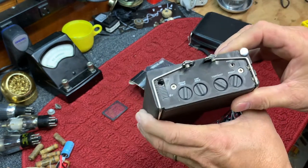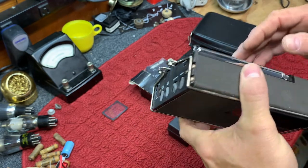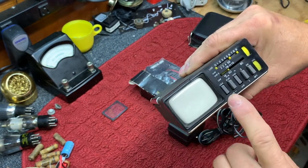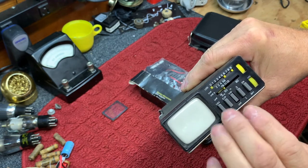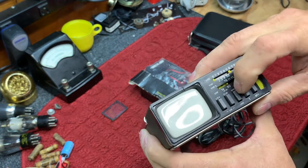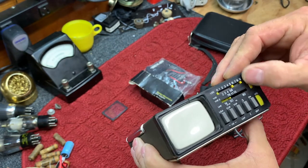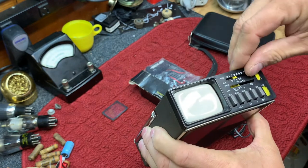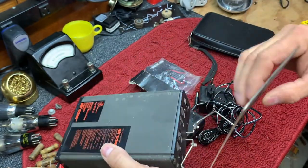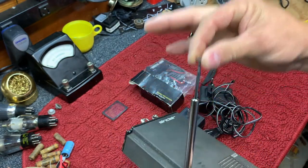I've got at least two of these that are not cracked. The Microvision is an international set — it will run in the US, UK, or Europe. It has three different settings for different video formats, a UHF/VHF switch and upper and lower VHF bands. It has a UHF antenna here that opens up, and then a VHF antenna which is in perfect condition.